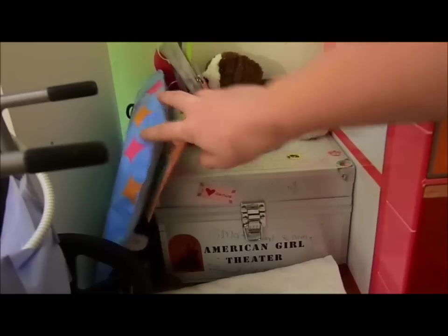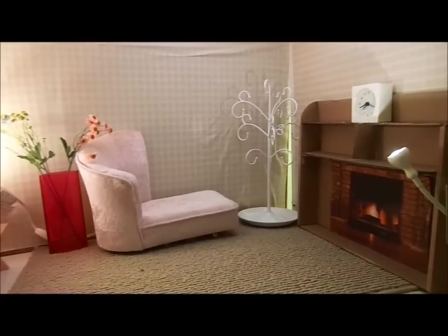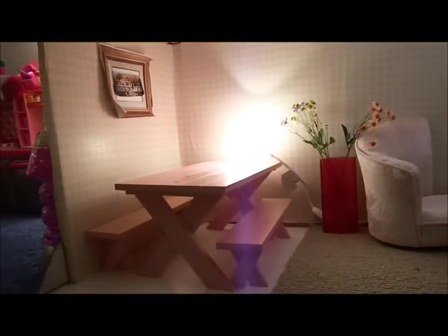We got the sled, and over here we have the wheelchair, and then right here this is the chair that you hook on to a table. And this is the family room slash dining room.